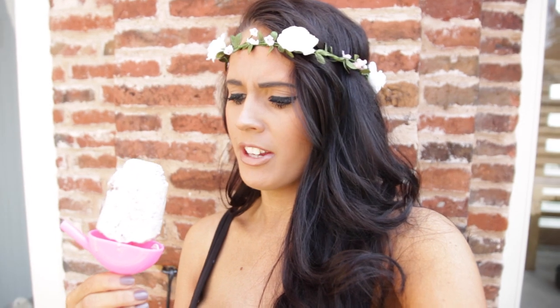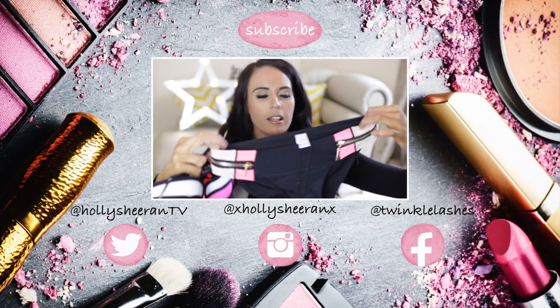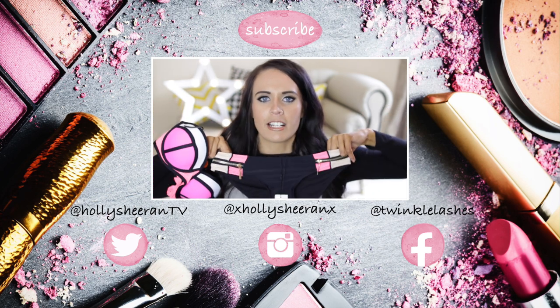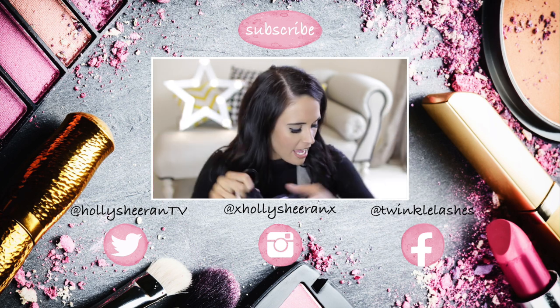If you guys have enjoyed this video, then please give it a massive thumbs up. Remember to subscribe to the Nourish Girls channel — I'll pop all the details below. It would mean the absolute world to us. I'm going to go enjoy my little yogurty ice cream now, and we will both see you guys on the Nourish Girls channel this week. I'll see you in a few days in my next video. Bye guys! Oh my God, so good. I've just realised I've got those in a size six, so that could be interesting on the beach!